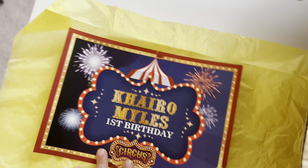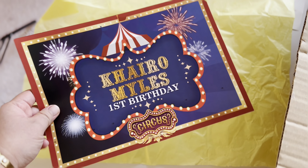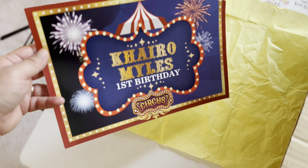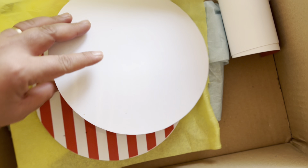So it comes this way — thank you for your purchase. The first thing we're going to see is this paper here, and there are a lot of stuff inside. Let me just secure this box because I only have a small table. The first item I'm going to show you is this A4 poster, which you can use as a decoration on the table and put it on an easel.